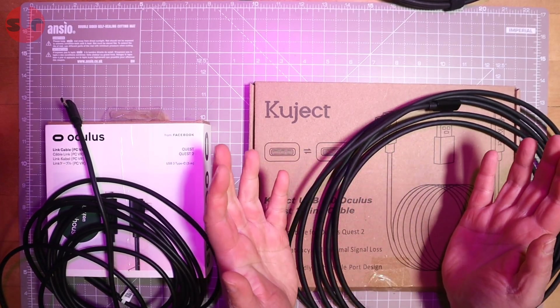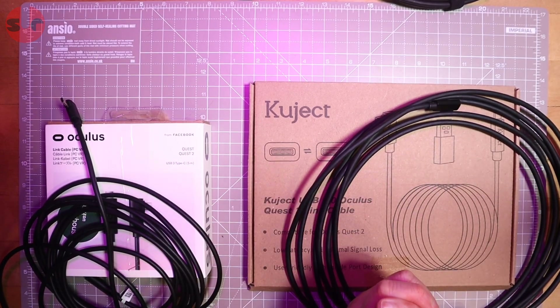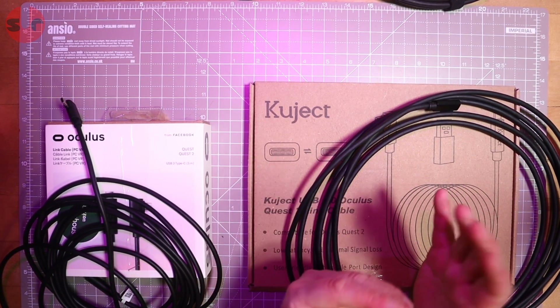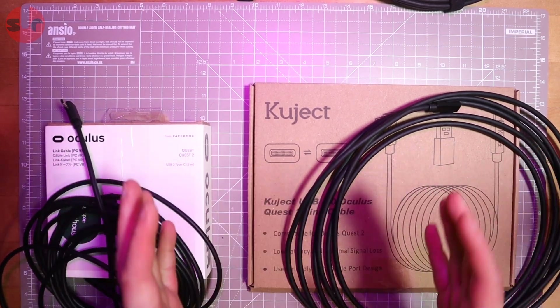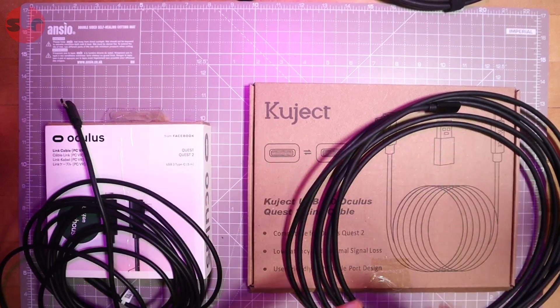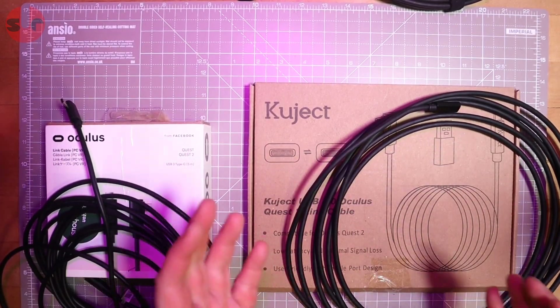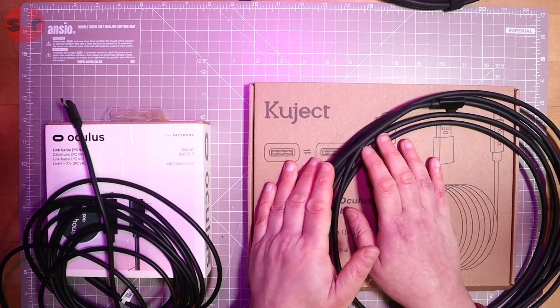I hope you found that useful. Do hit the like if you did - I had to spend a lot of time on the testing, research, and obviously the cost of buying all these cables. I wanted to find out for myself and I'm sharing that knowledge with you. Drop comments below the video. Thank you very much for watching and for supporting my channel. I'll be back soon with something new - until next time, take care and bye-bye.